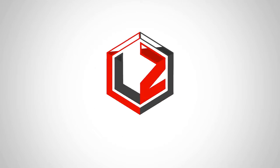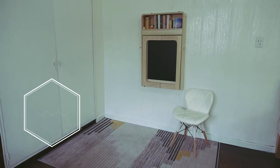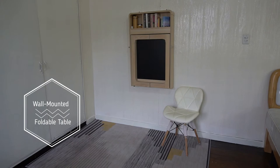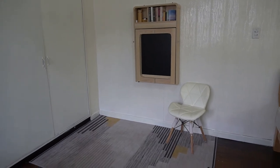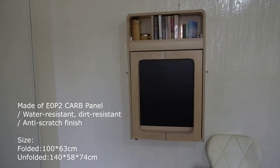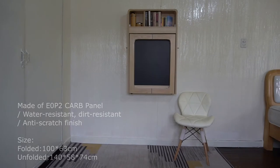Hi everyone! Today we're going to feature another G-Con product. It's our wall-mounted foldable table made of MDF. MDF stands for medium density fiberboard, which is manufactured wood using wood particles and chippings which are then commonly glued together.